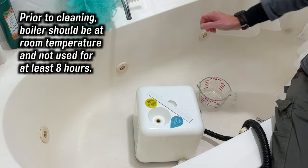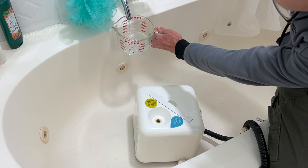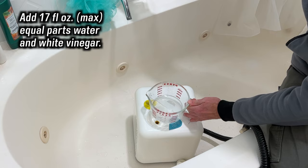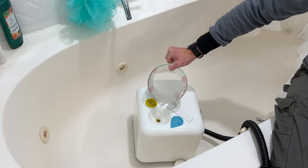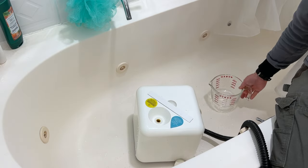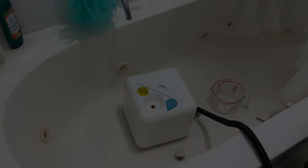Dupre recommends allowing the unit to cool for at least eight hours before descaling. Then, with the unit unplugged and completely cooled, you add a maximum of 17 fluid ounces of equal parts water and white vinegar — basically a little more than one cup of each. You never want to use vinegar without diluting it with water. With the cap off, you let the solution sit in the tank overnight.